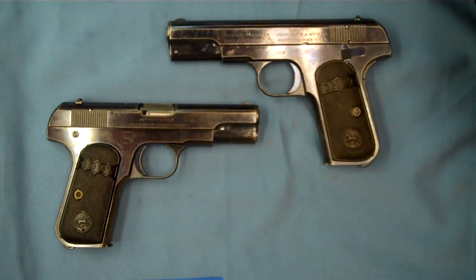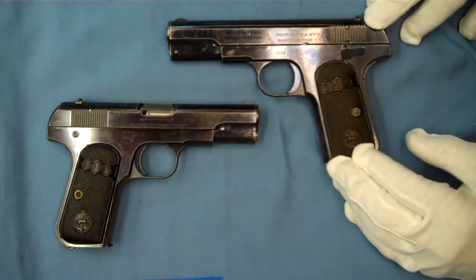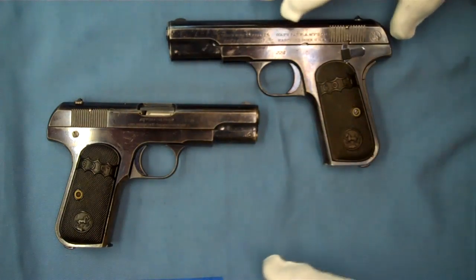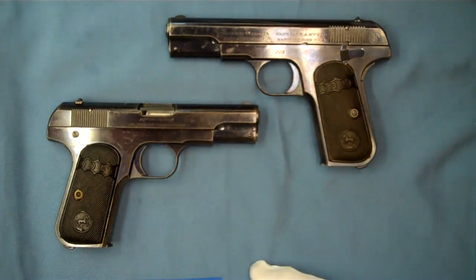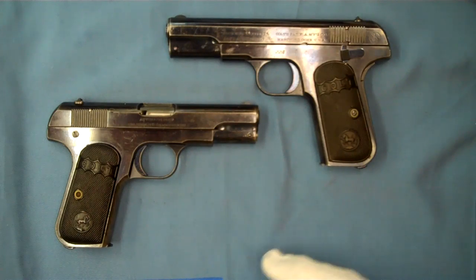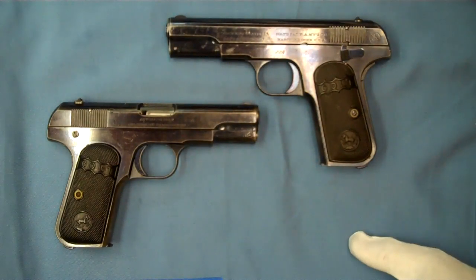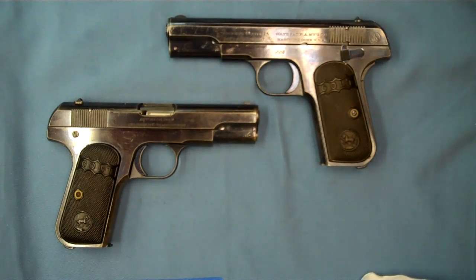I'm going to go into a few videos on the details between the models and the way it evolved — very similar to how, if you've been watching these videos, the military model and the 38 ACP pocket hammer developed with serrations, bluing, and those kinds of things. Anyway, hope you enjoyed the video — just an introduction to the Colt Pocket Hammerless Model M. Thanks for watching.